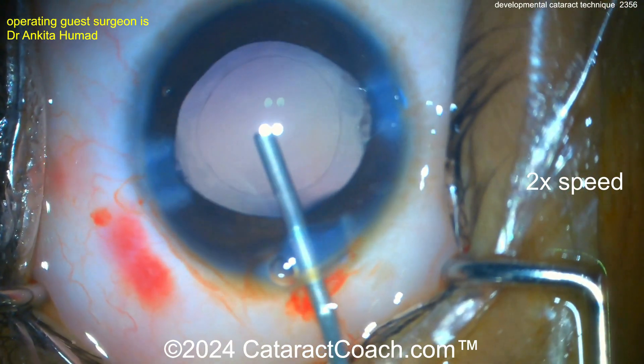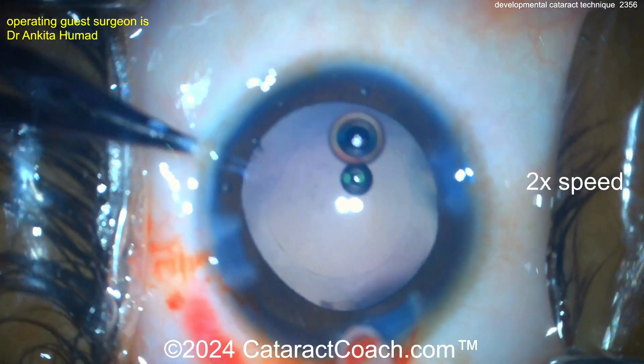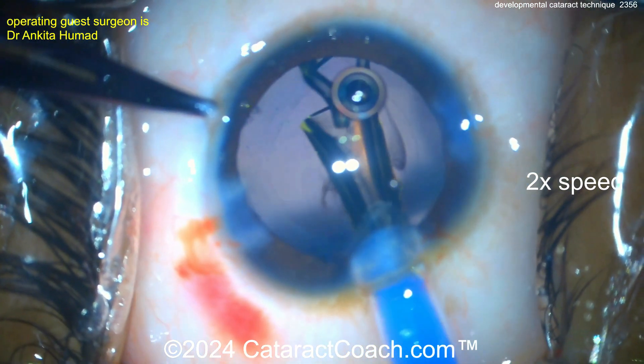There's the viscoelastic going inside the eye. Beautiful-looking rhexis. Let's see the lens going in — let me guess, single-piece acrylic; that's probably the common choice here. There we go, nice and easy — single-piece acrylic lens going into the bag.